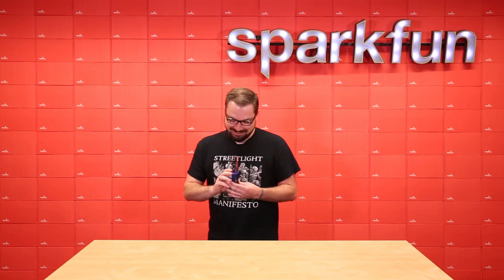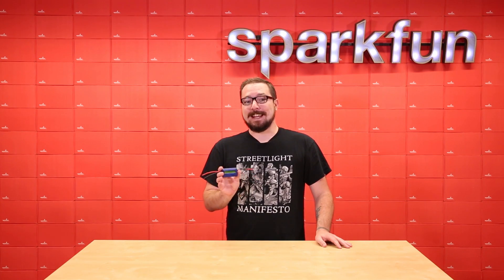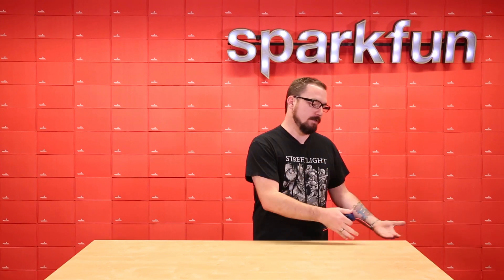I'm going to say Watt's Up to the Watt's Up — I wrote it and I'm going to own it. The Watt's Up is a digital DC amp meter... I messed that up. It's supposed to be all-in-one. It's not a battery, it's a meter. It uses batteries.